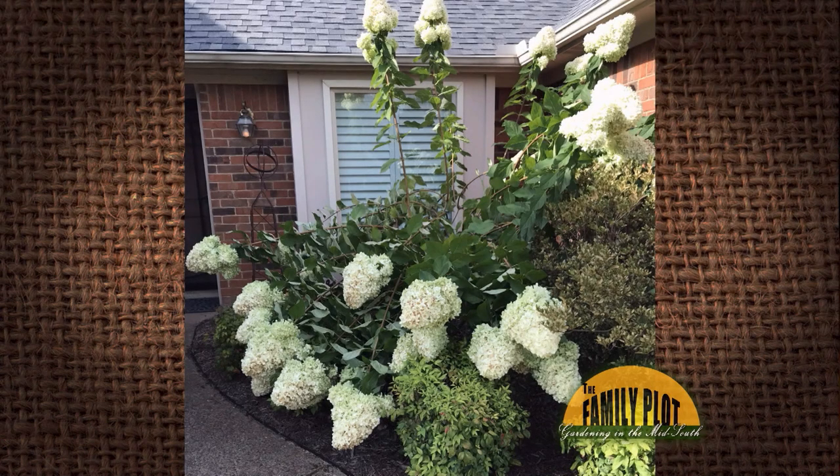My limelight hydrangea had huge blooms this year. In the heavy rain in mid-August, the limbs all bent down and have yet to come back up. I thought it should only be cut back in late winter or early spring, but the bush looks pitiful. I cut it back to around three feet last spring, but it still grew to about seven feet. Should I just cut the blooms now and then cut back in spring? — Nathene, Cordova, Tennessee.